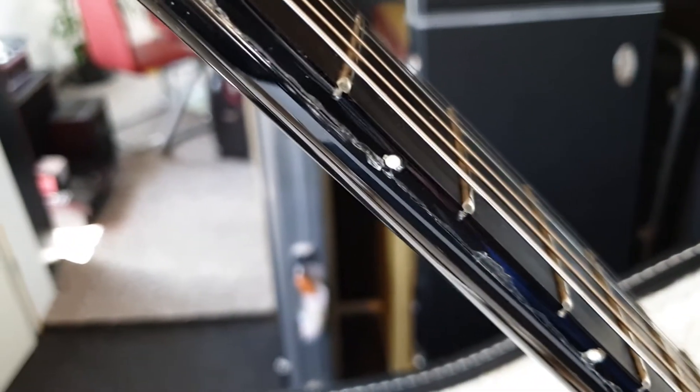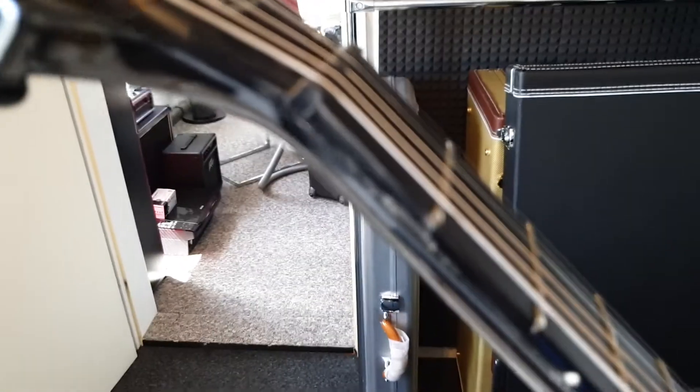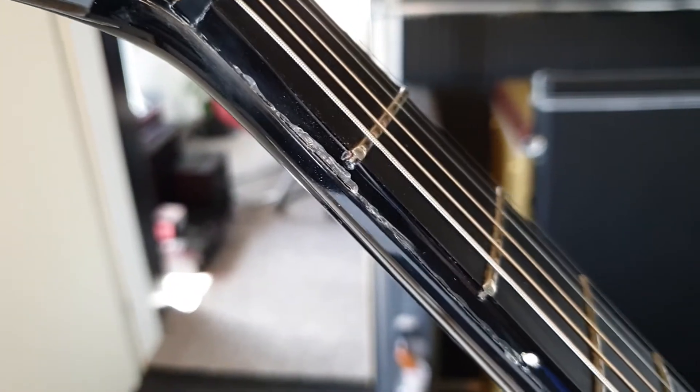You see this shit? Yeah, that is some really, really nice example of 2008 Gibson quality control.